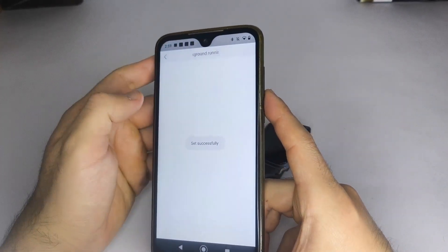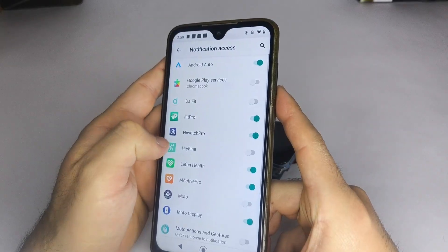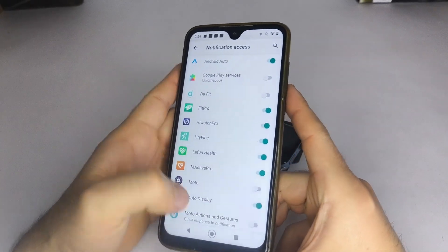After this, a pop-up will appear asking to enable notifications for the app. Select Go to Set and turn on HRY Fine, then go back to the app.